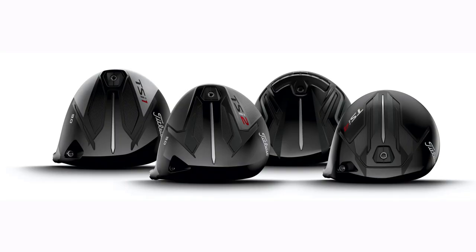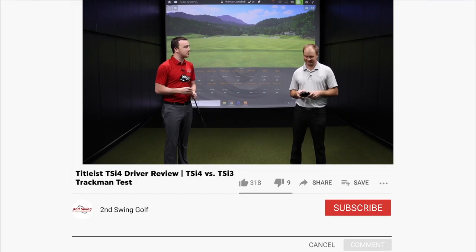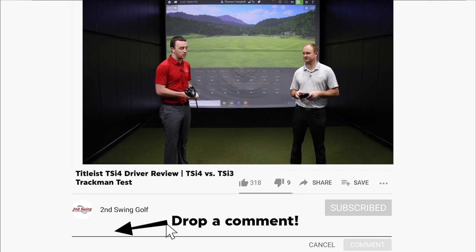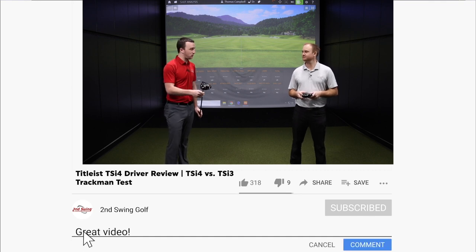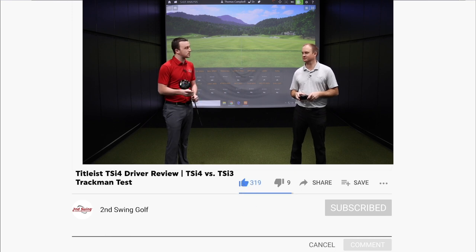Thomas, I know this is right up your alley, trying to chase distance. For you as a high swing player, chasing distance does mean keeping spin down and keeping that launch a little bit lower. So TSI 4, first impression — just even looking at it — what do you think we're going to see in testing today?